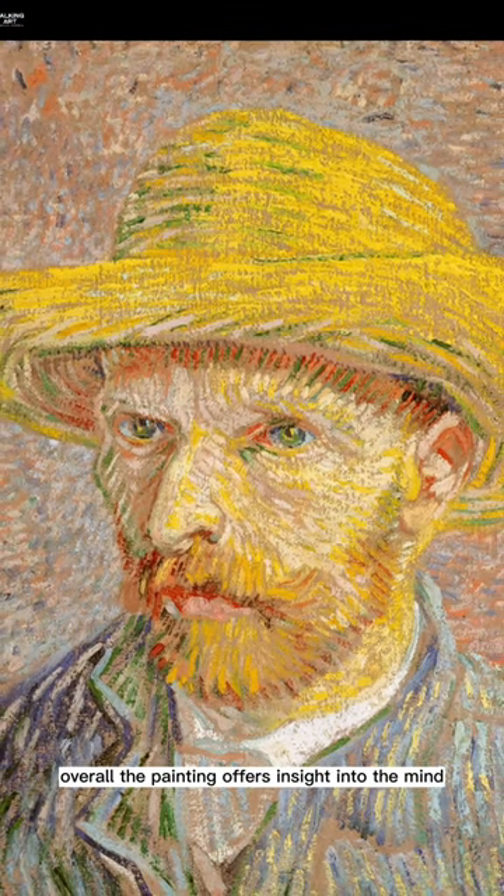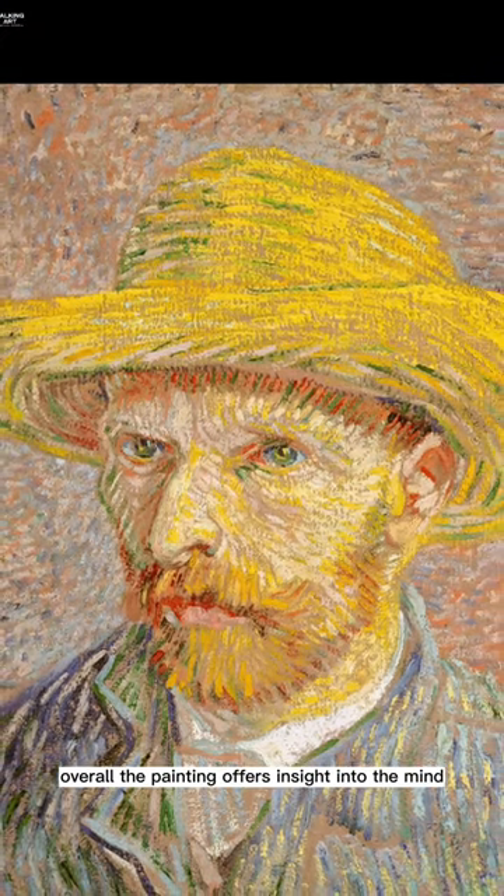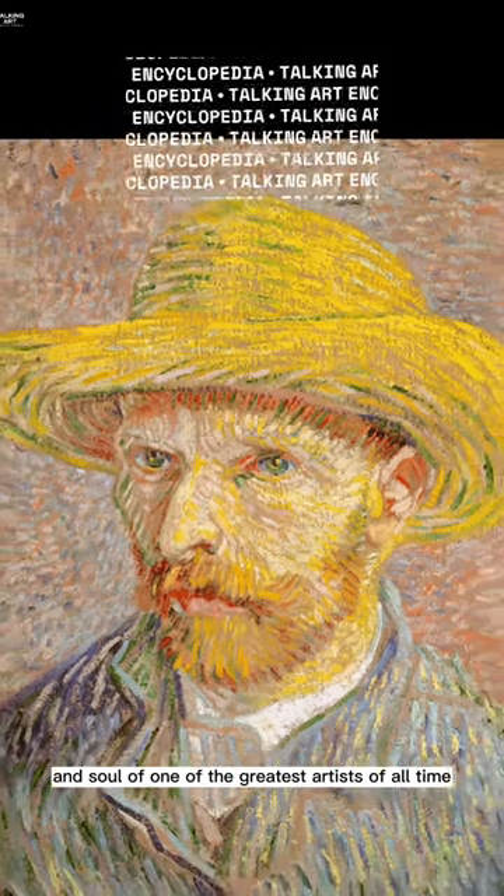Overall, the painting offers insight into the mind and soul of one of the greatest artists of all time.